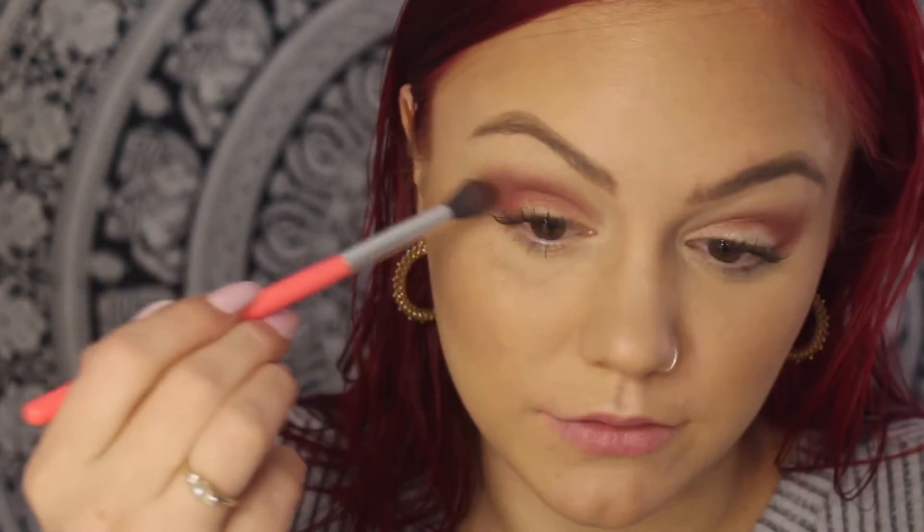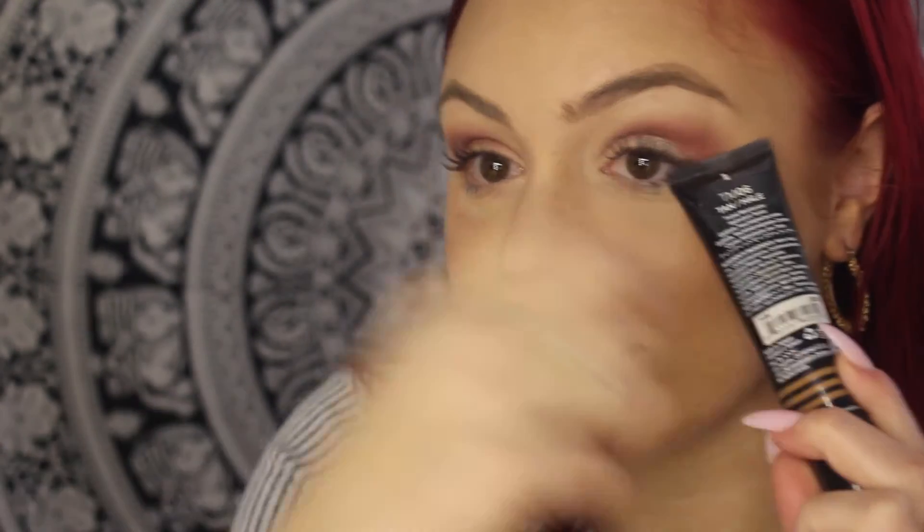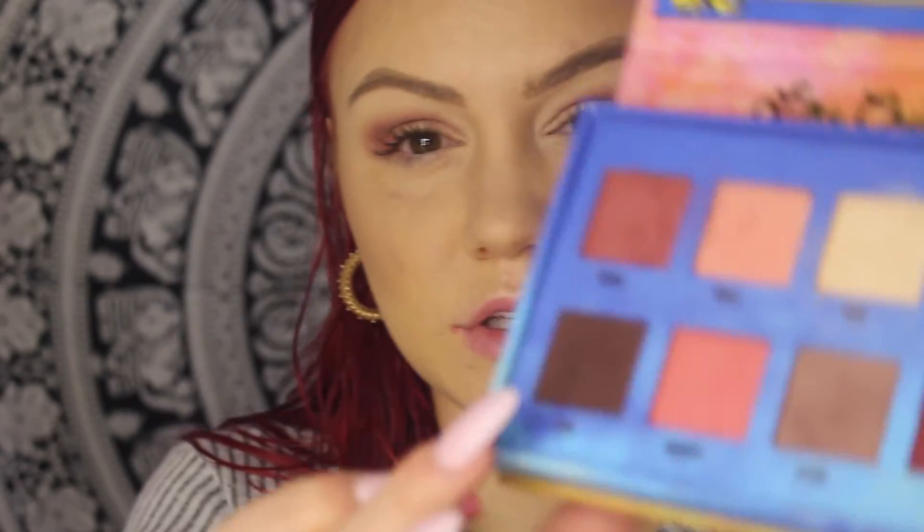Make sure you set your under eye first because of the fallout — just use some translucent powder. Once you blend until your hand hurts, I'm going to go in with my NYX Tinted Cream just to put on the corner of my eye to give a little dimension. Then I'm going to go in with the same brush and the Icon color.